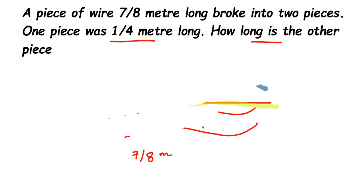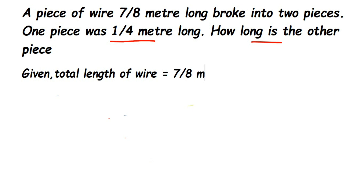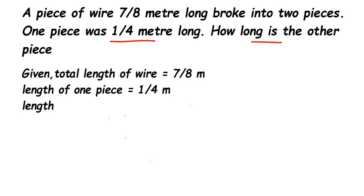Let us write down what we know from the question. Total length of wire is equal to 7/8 meter. Length of one piece of wire is equal to 1/4 meter. Now we have to find the length of the other piece, which will be equal to 7/8 minus 1/4 — the total length minus the known piece.